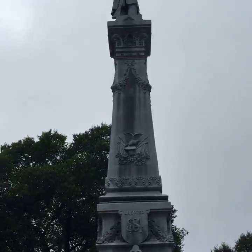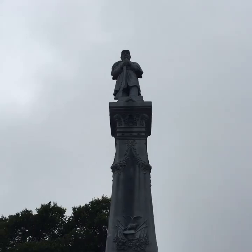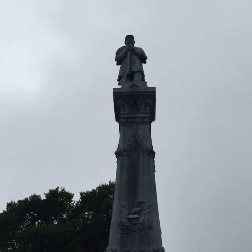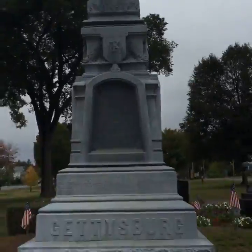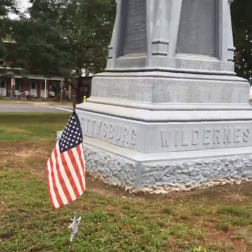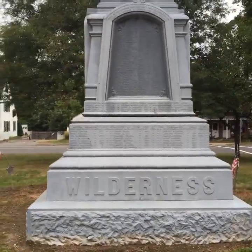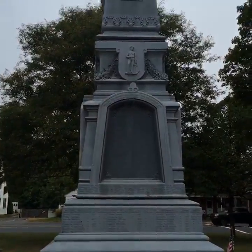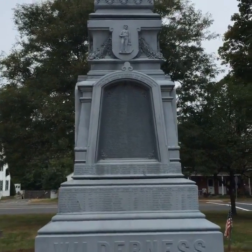Scrolling up — not sure how great that shows up in the light — but you see your fairly typical New England style soldier up top of the monument. Strolling around over to the East Face, we see a reference to the Battle of the Wilderness and a list of some Belchertown residents who passed away during their service.